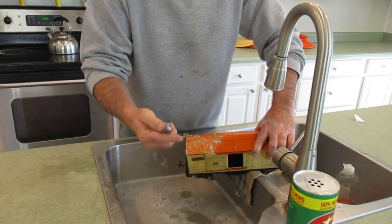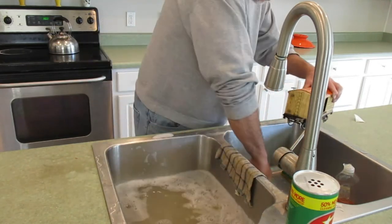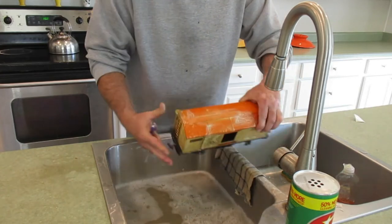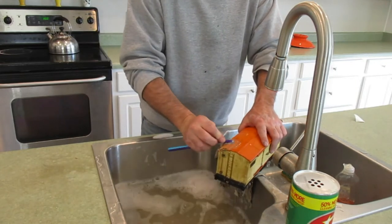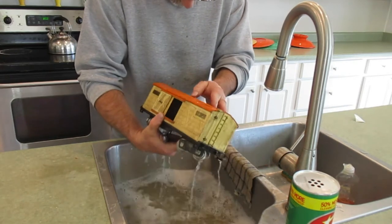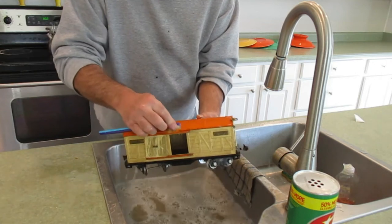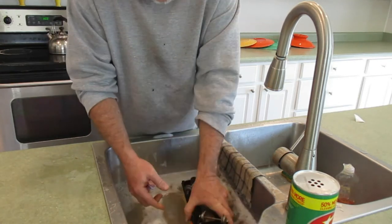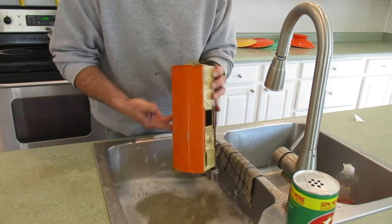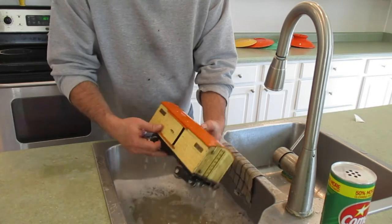I just scrub the roof with a soft toothbrush — not heavy or medium, a soft toothbrush. You can get toothbrushes at the dollar store; buy a handful, use them and throw them out. Don't try to make them last forever. You can see I'm removing some paint in the area around the raised detail — it's very difficult to get this area clean without removing too much. But the wax will cover that and fill it in.